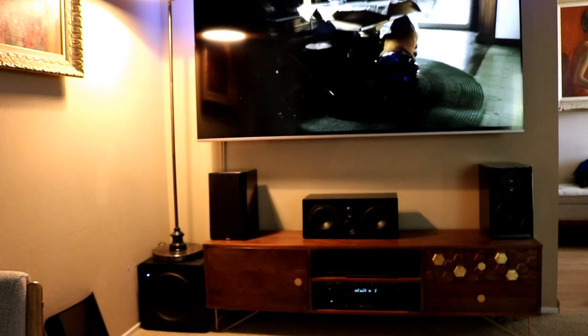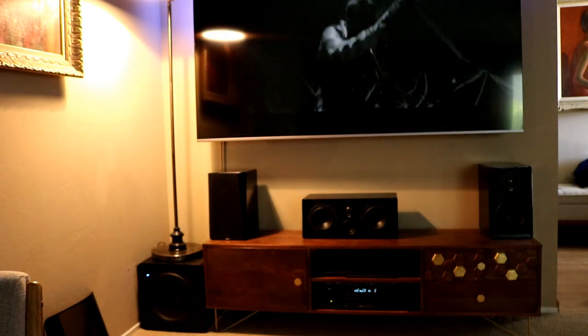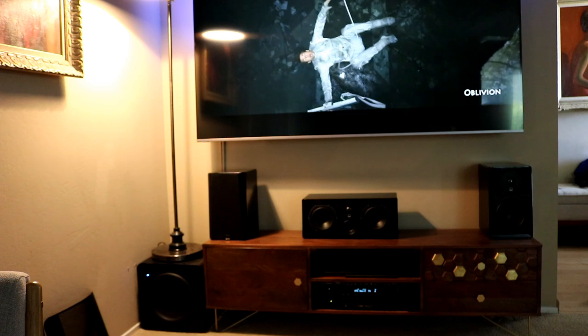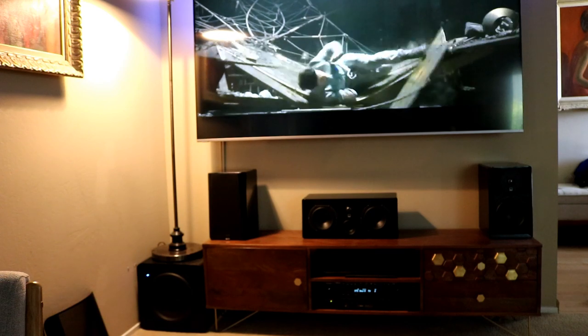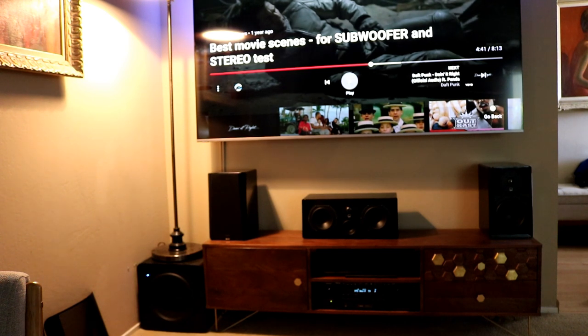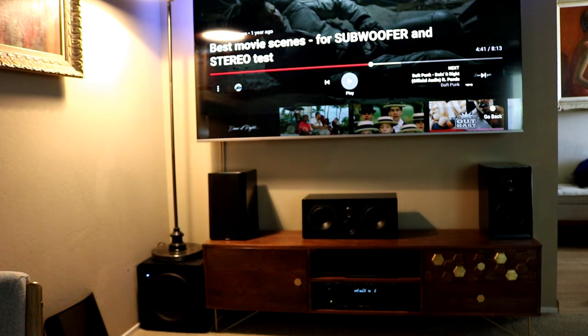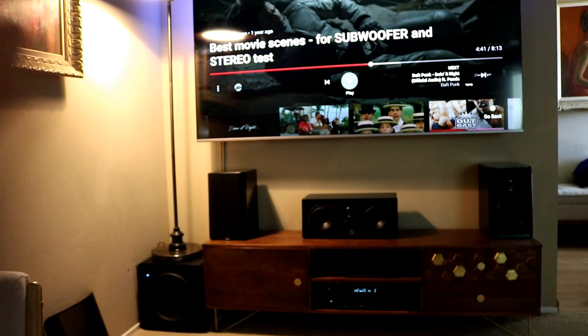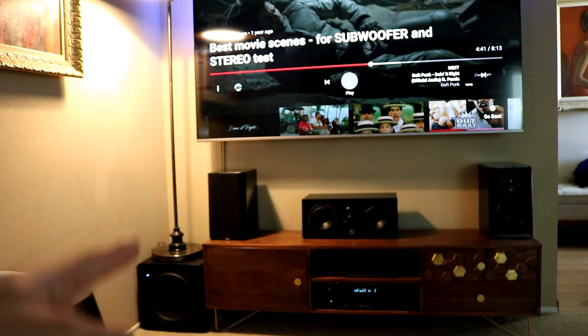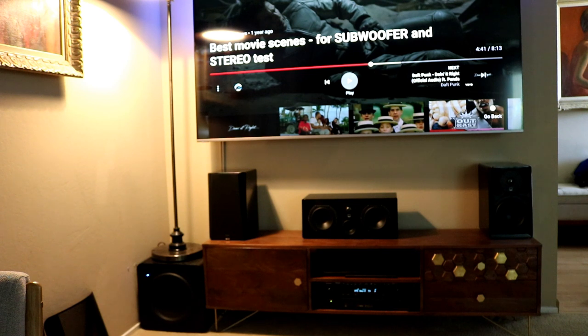I'm primarily showing you the sound system here. This next scene from Oblivion literally shook my entire house. If you're looking for a cinematic experience, it's just a great sound system. SVS really delivered. These speakers are primarily handling the high notes — they're not doing the heavy lifting. As you can see, the speakers aren't even that big — those are six-inch — but that 12-inch sub is doing all the heavy lifting on the low end.